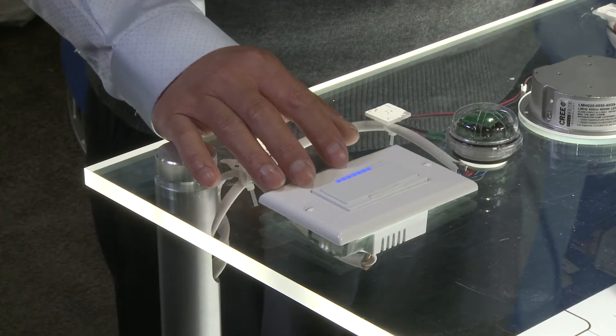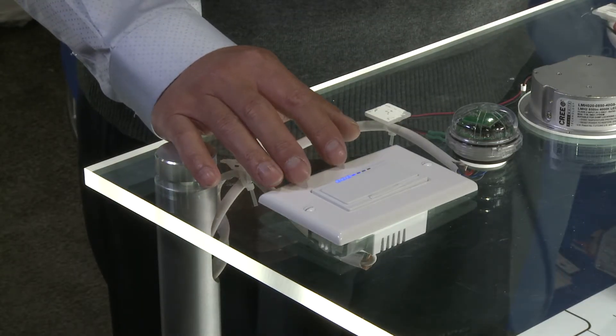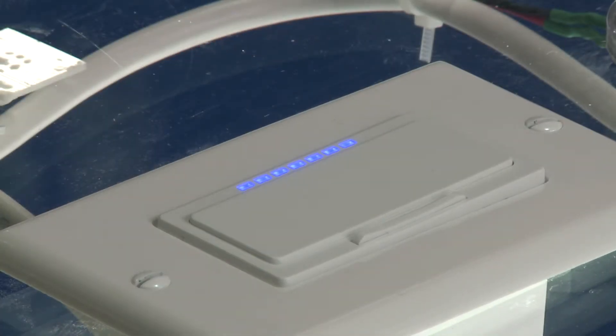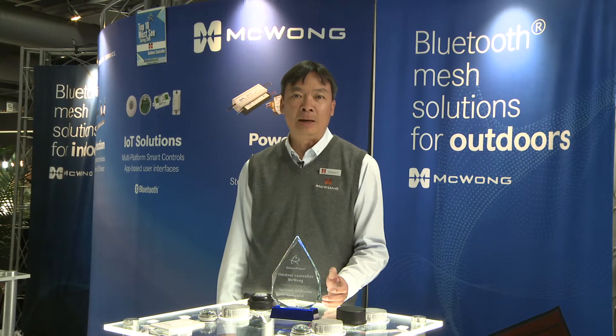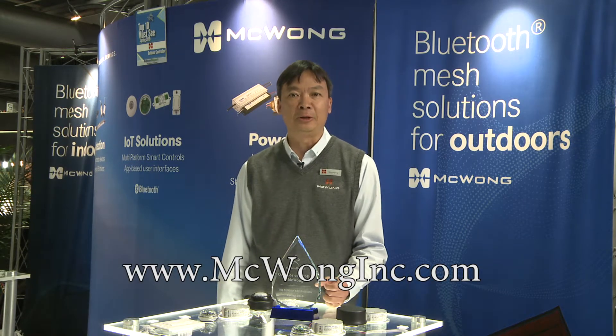For local controls, the devices can pair with wireless wall switches that can do on and off, dimming, and color tuning. To learn more about our complete lighting solution with Bluetooth mesh, please visit our website. Thank you.